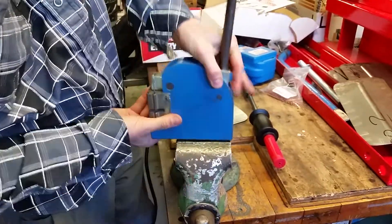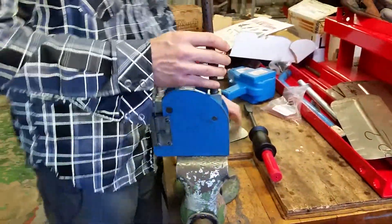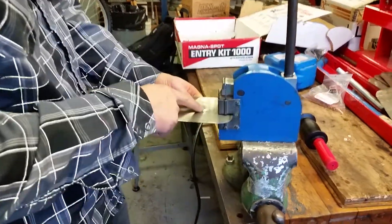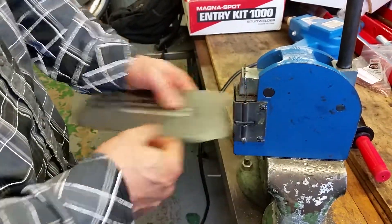You all know the shrinker. What you would normally do is put this in here, but if you notice, I can't get to there because the jaw only has about an inch on this particular machine. So I have to shrink it some other way.